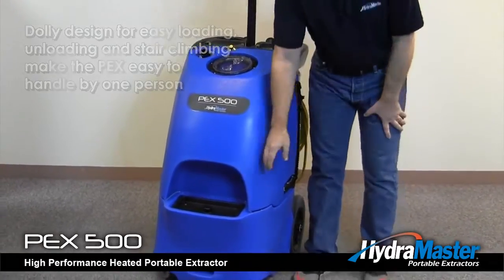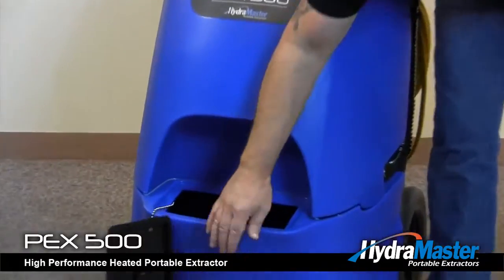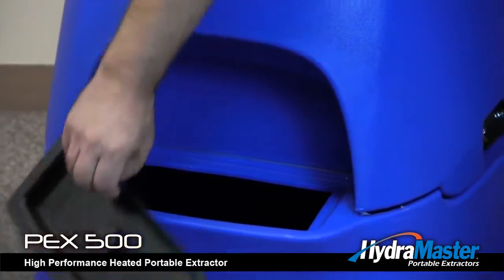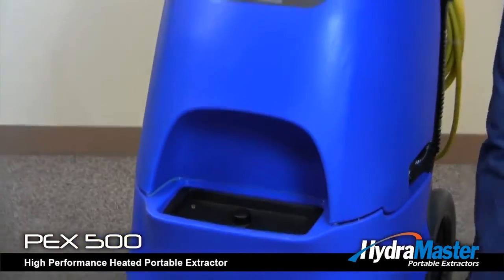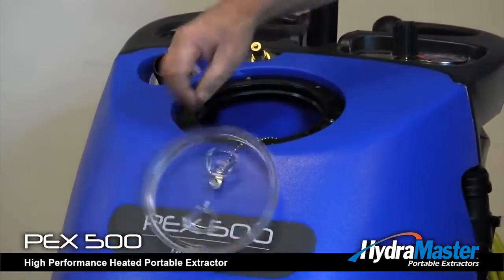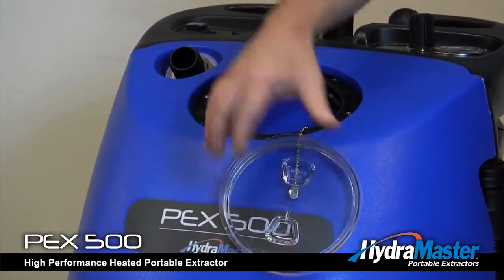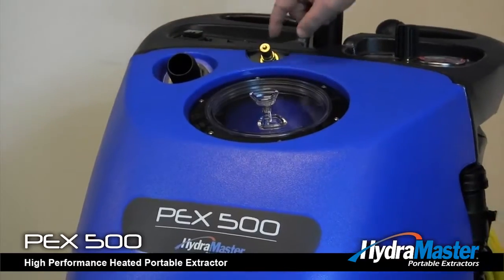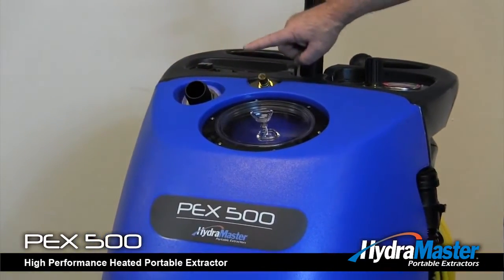The PEX also features a solution tank with a large fill area to accommodate a five gallon bucket, a recovery tank with the ball float easily accessible to the end user, and top mounted vacuum inlet and outlet.